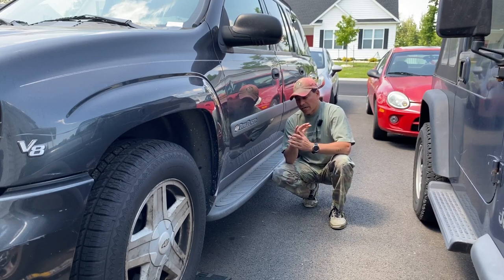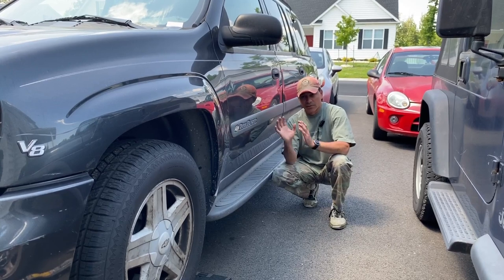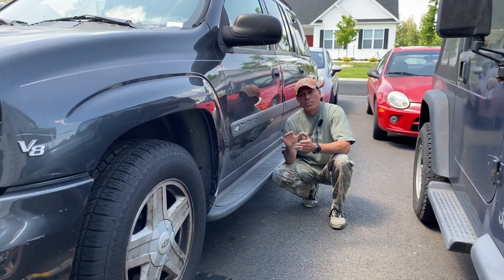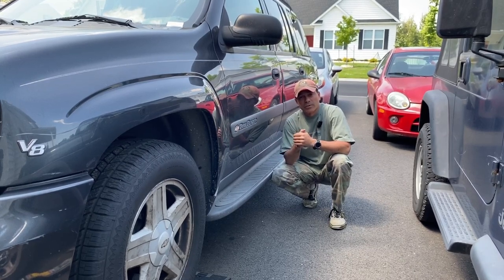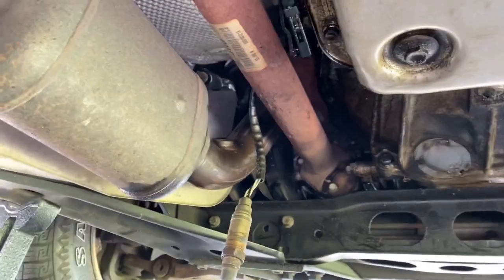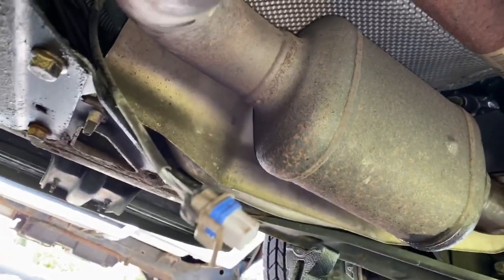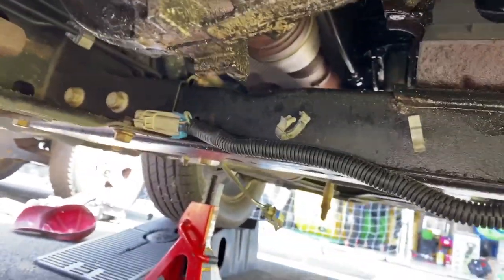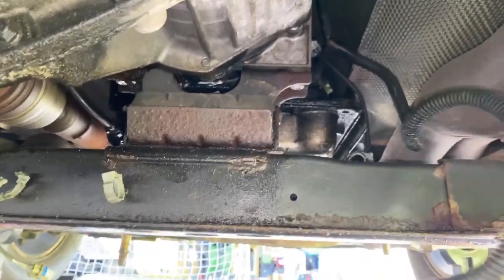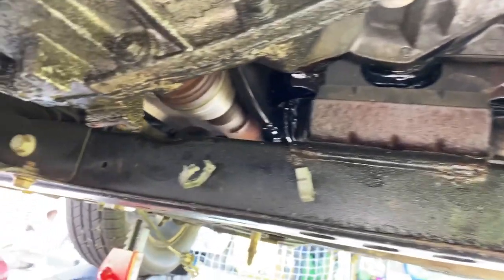I'm going to go underneath and do all of the O2 sensors — if you want to see a video specifically on how to do the O2 sensors on this vehicle, there's a link above and in the description. Both O2 sensors on bank two, the passenger side, have been removed — you can see them hanging. On bank one, the upstream has been removed. For the downstream sensor on bank one that's tucked way up in there, I just disconnected the harness. We also popped off this harness from the support so there's no strain on it when we drop everything.